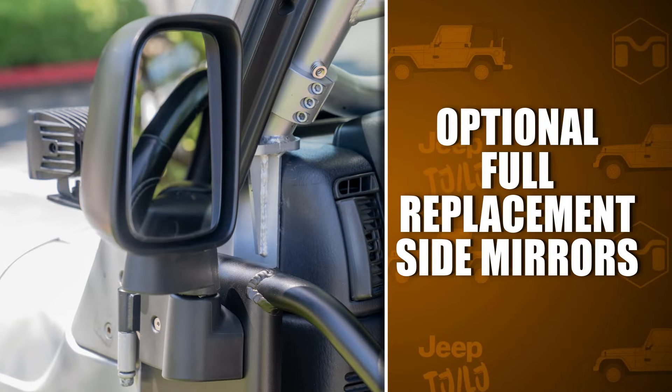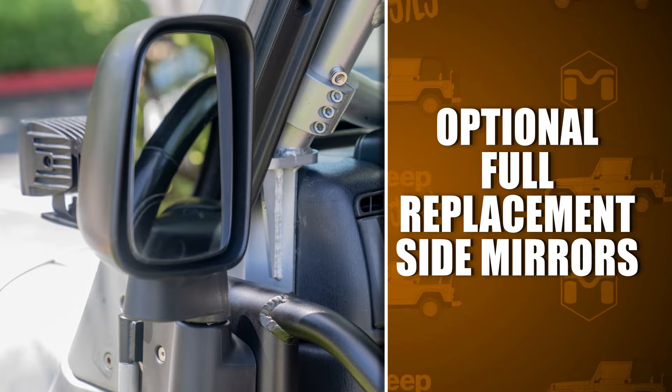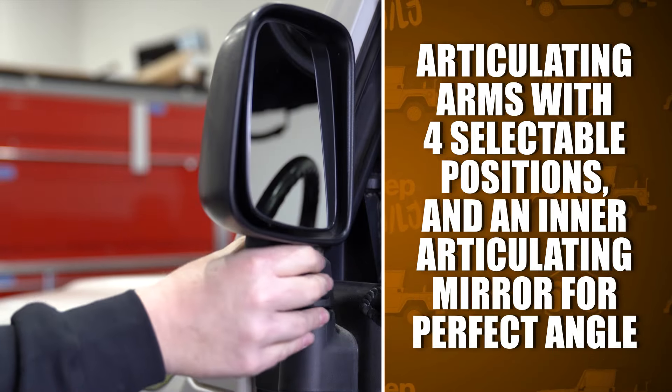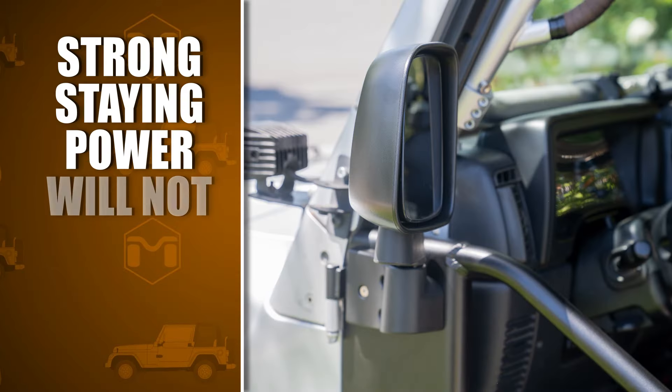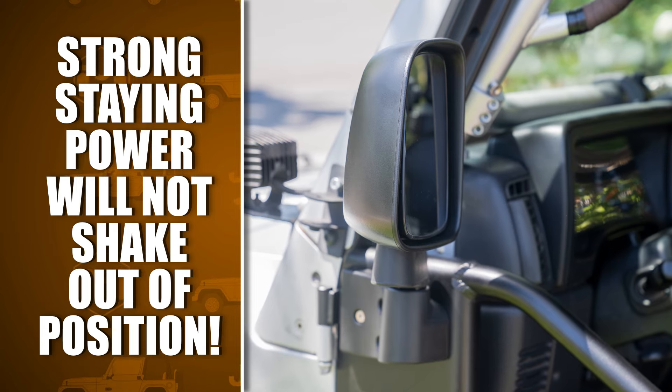The open frame tube doors have the option to add our full-size replacement side mirrors. The mirrors feature articulating arms with four selectable positions and an inner articulating glass mirror to provide the perfect angle. These mirrors offer strong staying power that will not shake out of position when you're out on the trail.